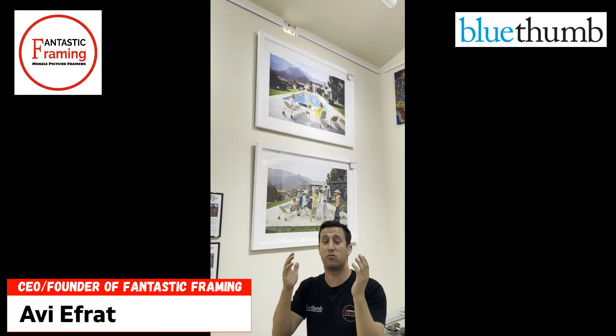Welcome back to Fantastic Framing. I want to speak about Slim Aaron — a retro photographer, and a beautiful one.